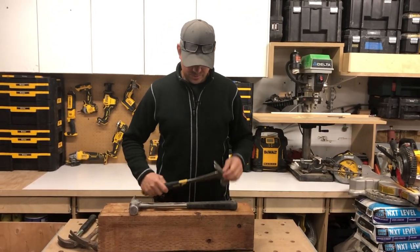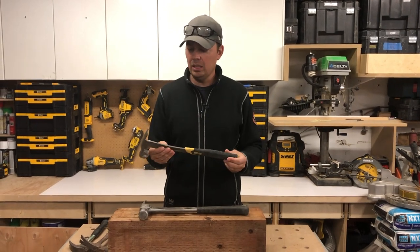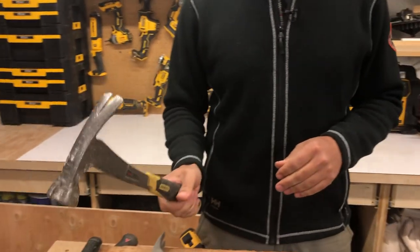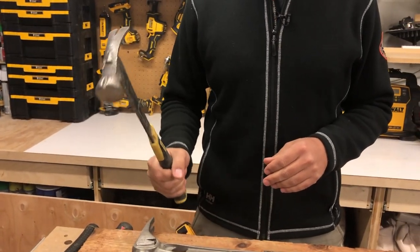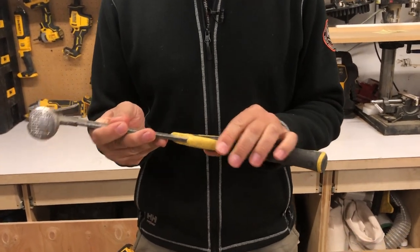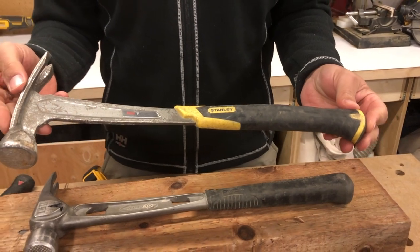I then moved up to this Stanley MiG-15. A lot lighter — I believe this is a 15-ounce. Better balance, but this didn't last very long. The handle just got real loose, and again it didn't fix my tennis elbow.